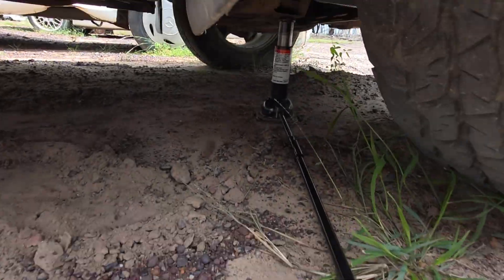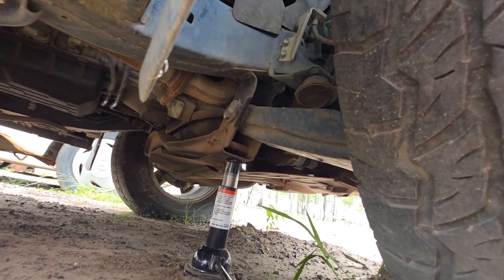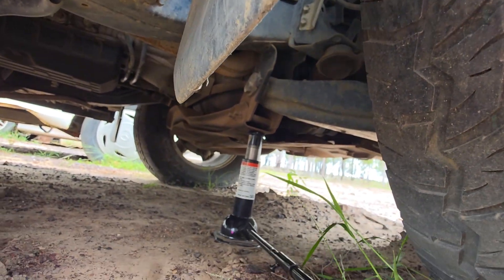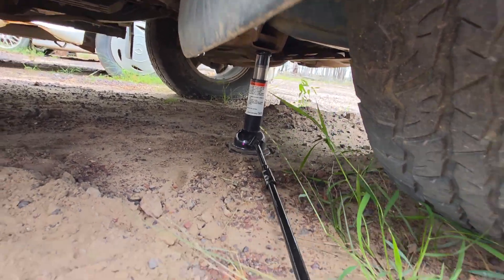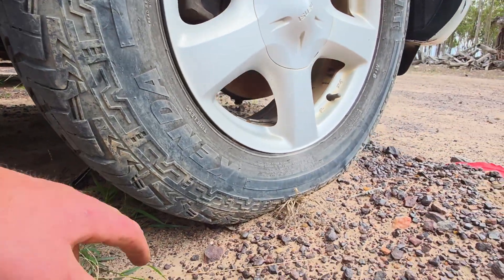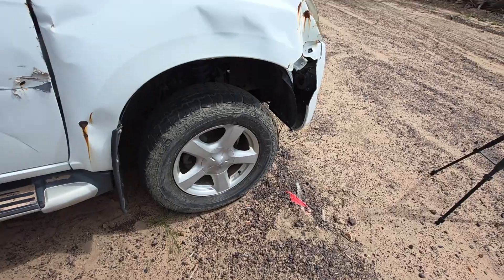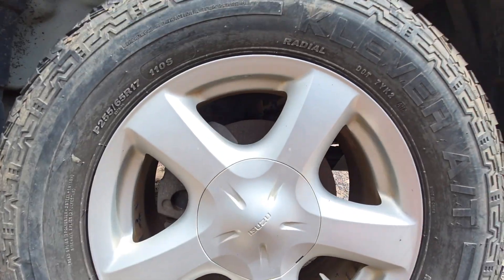So I've got the bottle jack that actually comes with these cars, and I've chucked it under that flat metal there. Once it starts to touch like so, it should be a little bit more stable and the bottle jack will stop rocking. We're going to get it up — just enough where the weight comes off this wheel, and then the rest will be self-explanatory. So I've got it slightly up in the air and I've got a safety jack underneath.